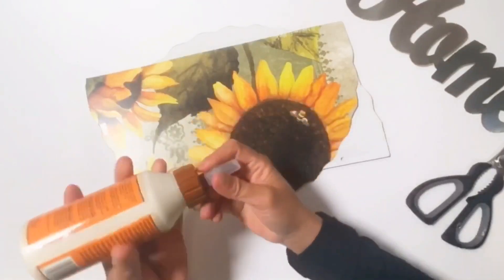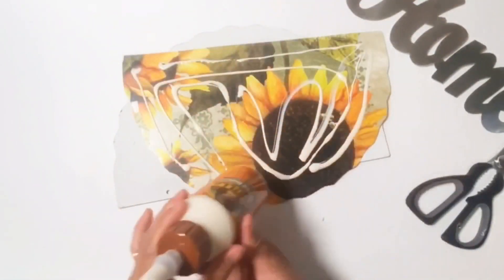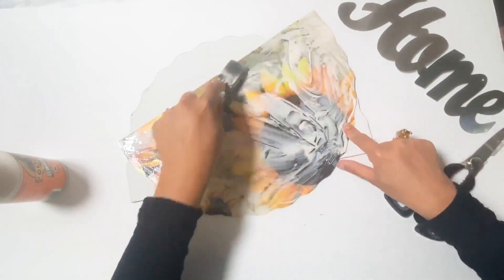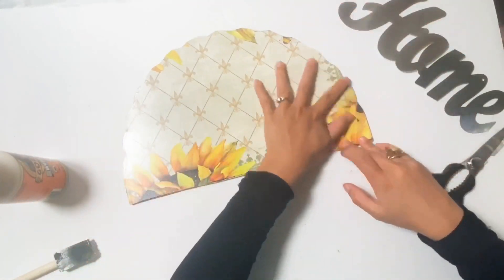I don't recommend using hot glue for this project. This wood glue works so great — I just make sure to put a lot of wood glue on it and it works great. Then after that, I also attach the word 'home.'